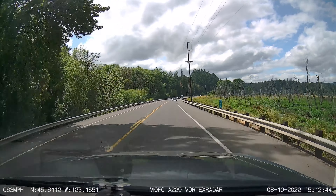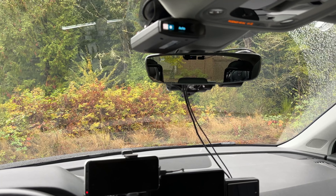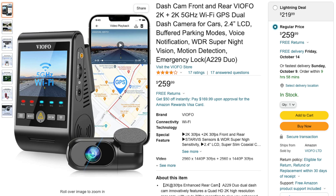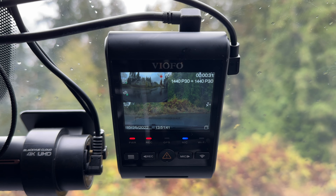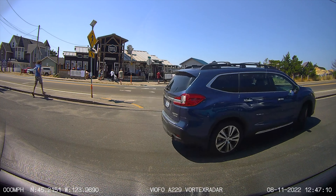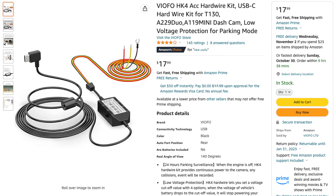Overall, the A229 is a pretty good dash cam with good video quality and a nice feature set. It is physically larger than some other dash cams, though I don't notice it tucked behind my rearview mirror. It's a little pricey, but that comes with the added features over older dash cams like the A129 Plus Duo. It's a well-rounded, solid dash cam — no crazy bells and whistles, but it does a good job recording both while driving and while parked. If you're looking for a good front and rear dash cam, the A229 Duo is a solid choice.